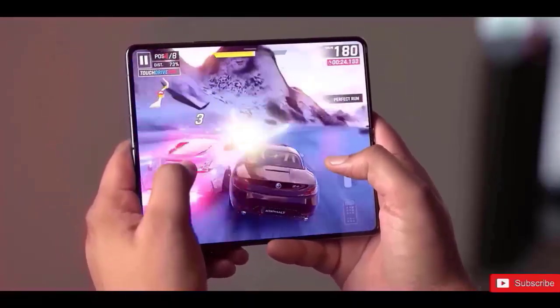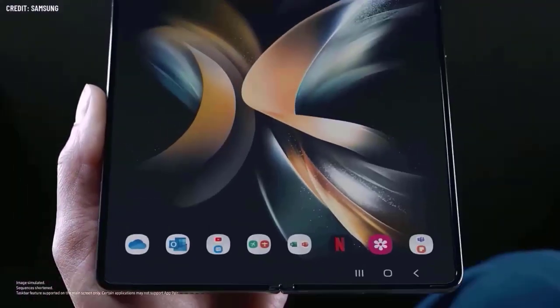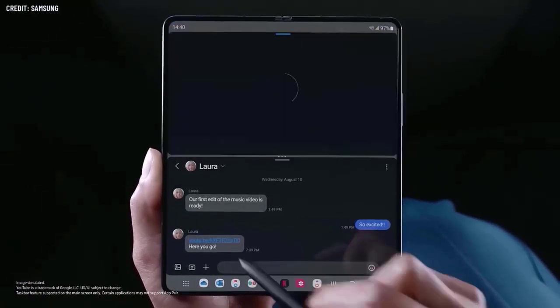Samsung should also improve other aspects of the phone including performance and the quality of its displays. In late July or early August, Samsung should reveal its new foldable flagship at Unpacked.